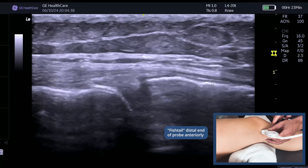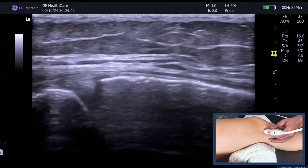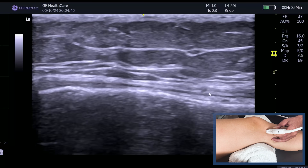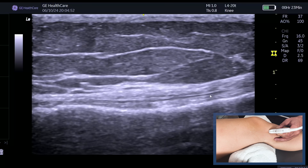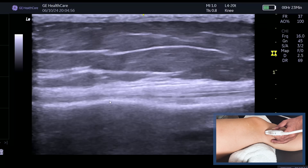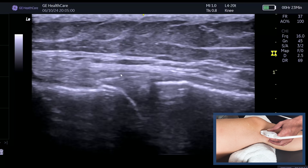When you come distally, you need to fishtail the distal end of the probe anteriorly. Then you can keep that lovely band of the superficial fibers going all the way down and attaching onto the tibia. You can see this going all the way through here.